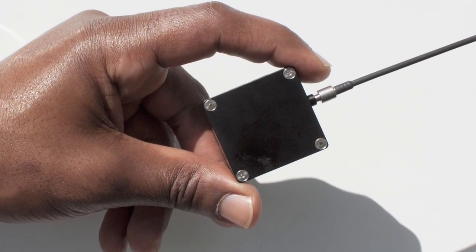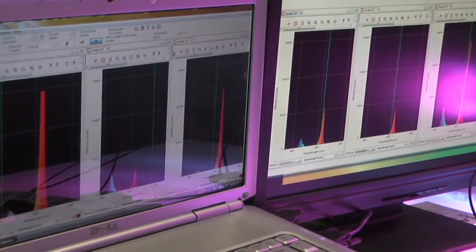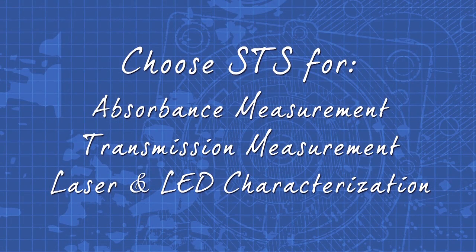This ultra-compact spectrometer provides full spectral analysis in the UV, visible, and near-infrared wavelengths. It's ideal for OEM systems and well-suited for absorbance and transmission measurements and applications such as laser and LED characterization.